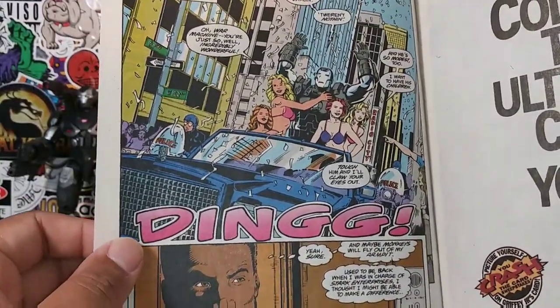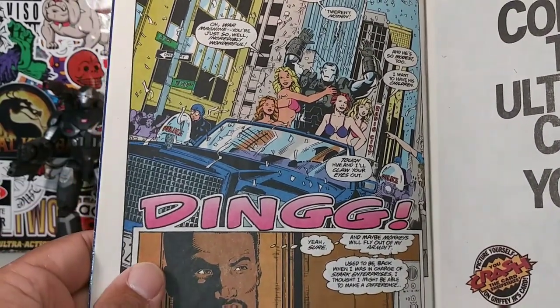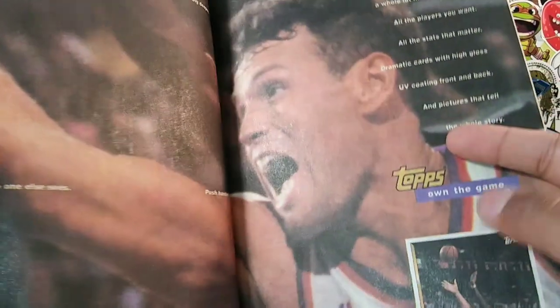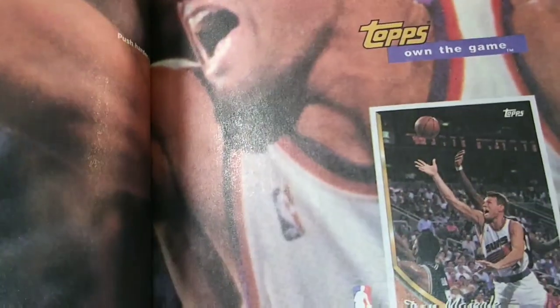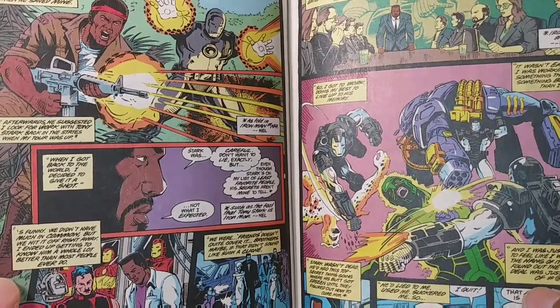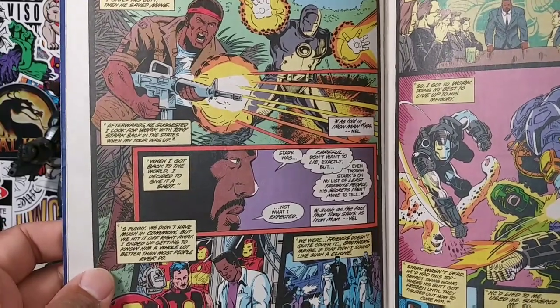War Machine celebrating. Collect the ultimate card — Ken Griffey Jr. 1994 Upper Deck. Remember basketball cards, man? I used to collect them. Looks like Dan Majur on a Tops card. Can't recall his playing career — probably a little bit before my time, before I even got into basketball. And then there's Iron Man — the first appearance of Iron Man right there. Iron Man is checking out his new suit — War Machine.